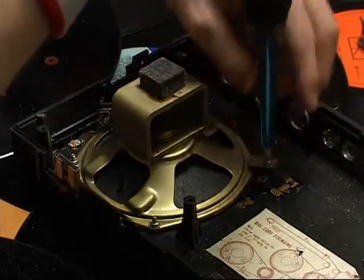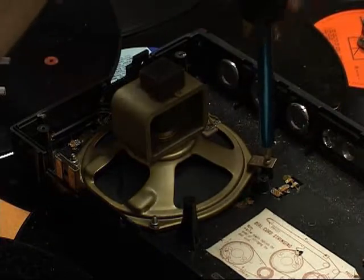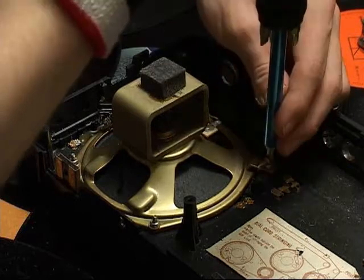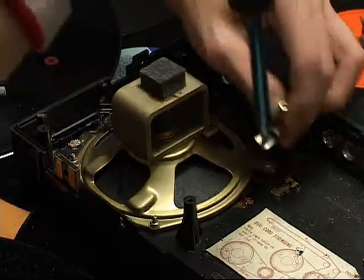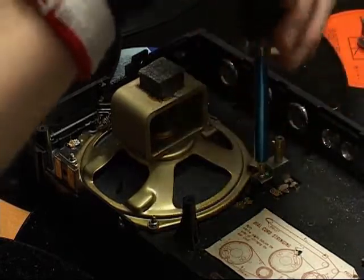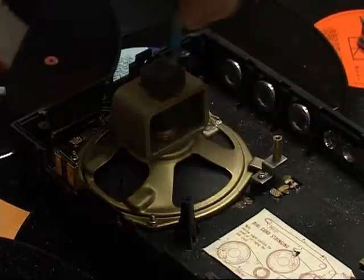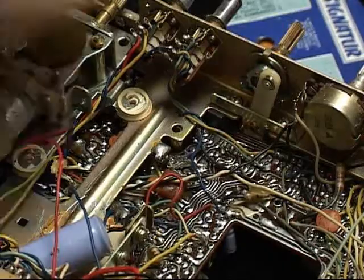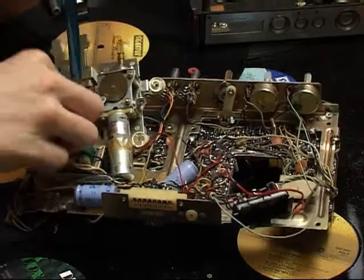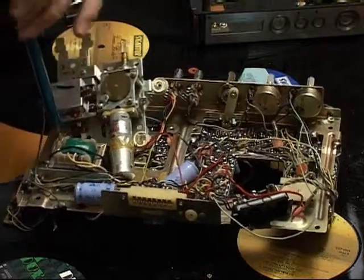Attach the speaker to the casing with two screws. Be very careful when handling the electronic equipment.